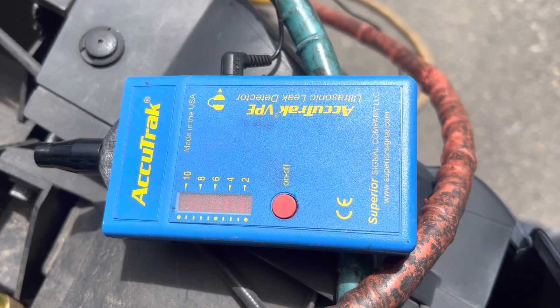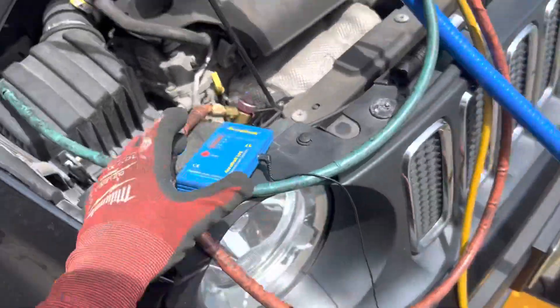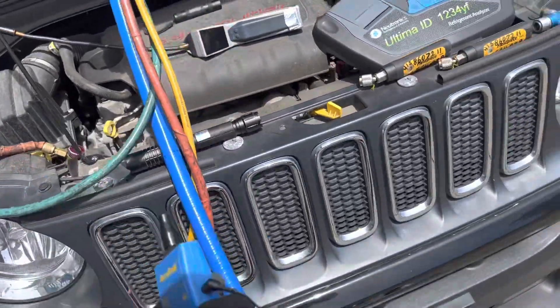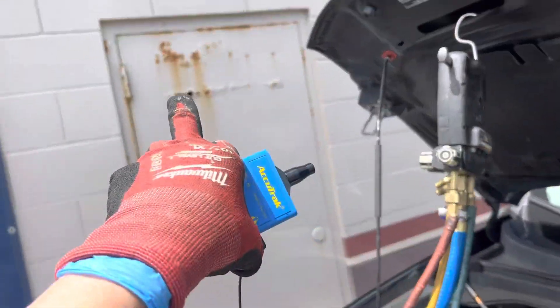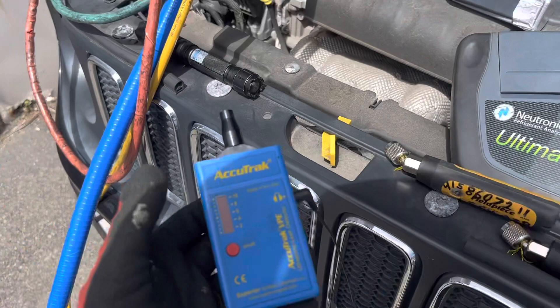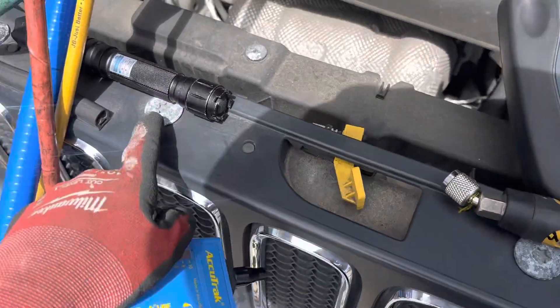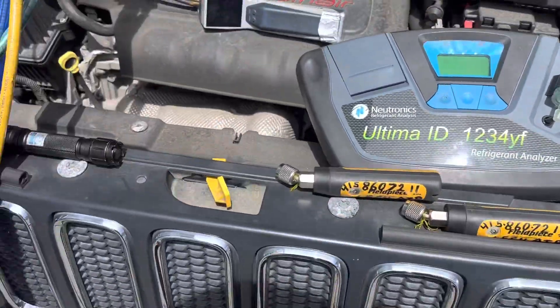We're going to see if the ultrasonic leak detector finds this leak on this car. The story is we are out here in Pacifica — you can see from all the rust on the door — and out here is saltwater. You can see the corrosion on the fasteners, so we're in a high saltwater area, literally one block off the ocean.